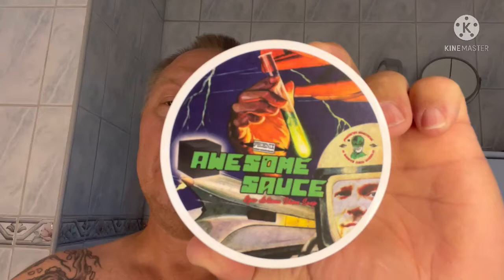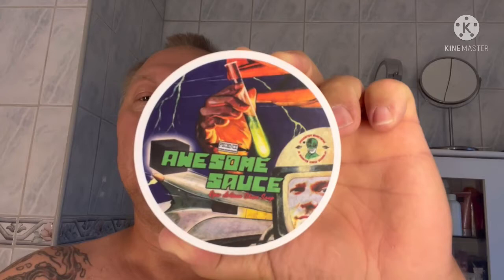I have a bowl lather today and I'm going to use Awesome Sauce by Phoenix Artisan Accoutrements. There's an Sylvie in that helmet — awesome! It's a really nice soap in my opinion. I'm going to finish with Awesome Sauce splash. The scent on this splash is exactly the same scent as ProRaso Green soap, in my opinion, and it matches that exactly.